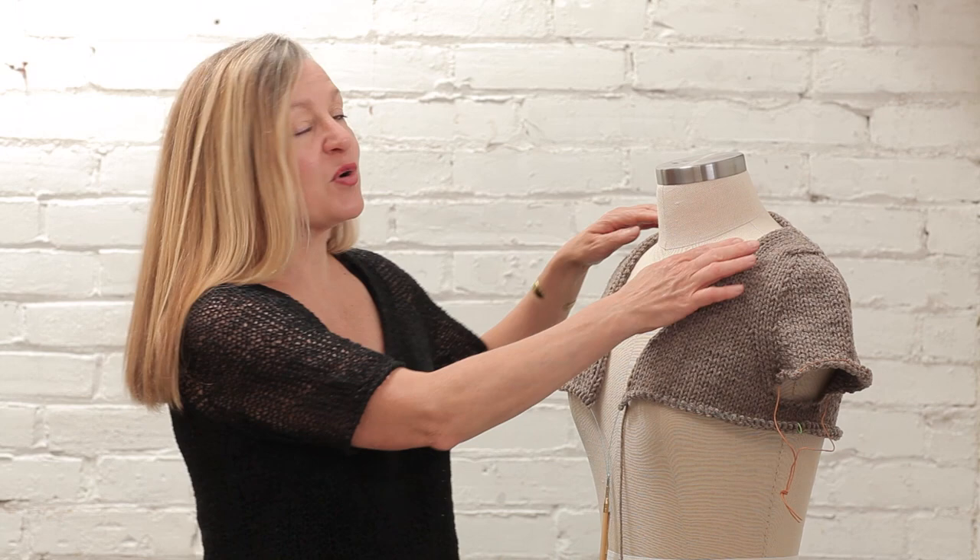If you want to get really into the math, I highly recommend Amy Singer's book Big Girl Knits. She also has an article on knitty.com about how to do this. I'm going to do a much more introductory version, sort of a beginner approach — not as much math — and explain it.